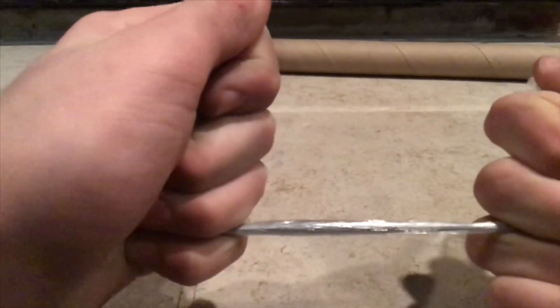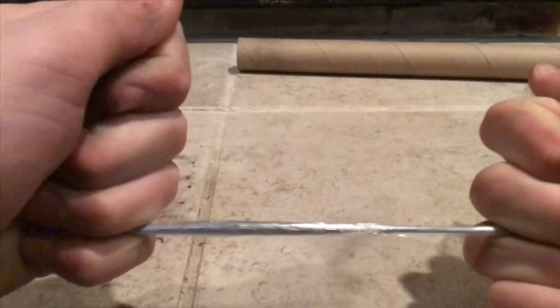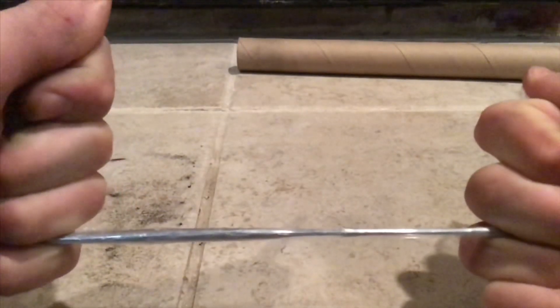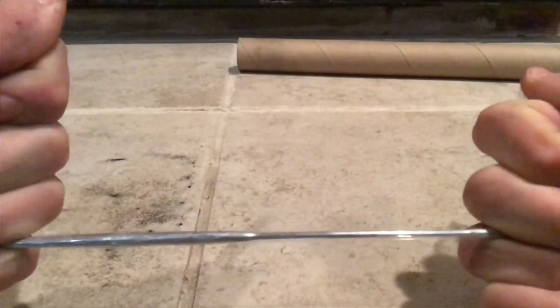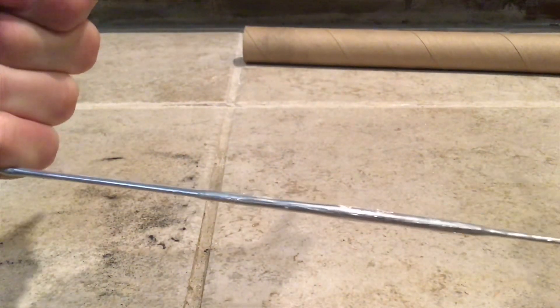The next thing you want to do is stretch out the fuse just with your bare hands. You should be able to do this with very little effort — if it takes more than five pounds of force to pull the fuse into a stretched position, then you want to make it thinner the next time you roll it up. This is a slow motion shot; it does stretch much faster than this. Do not stretch it too hard or it will snap. Note: this video is in real time.